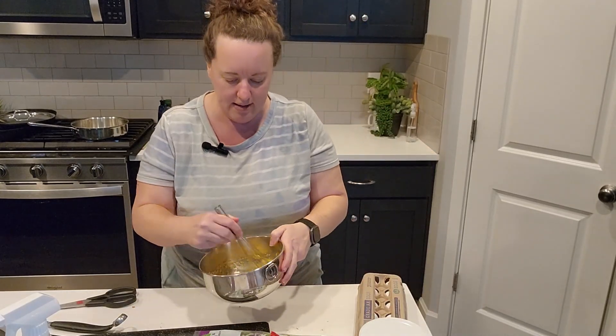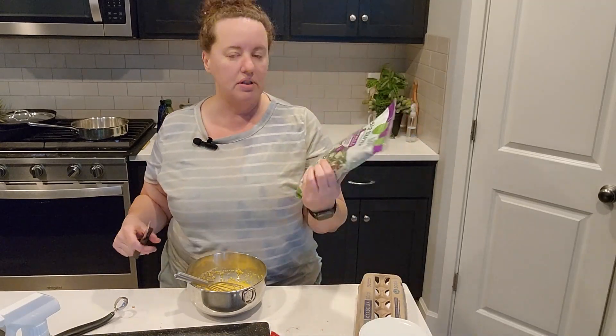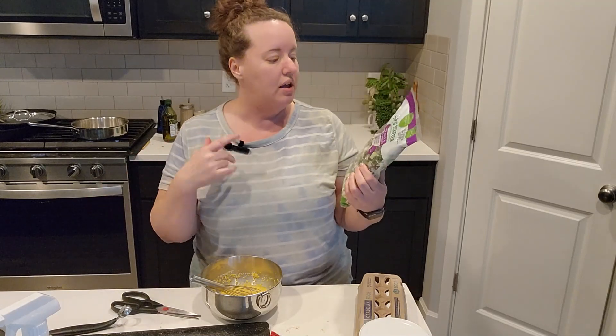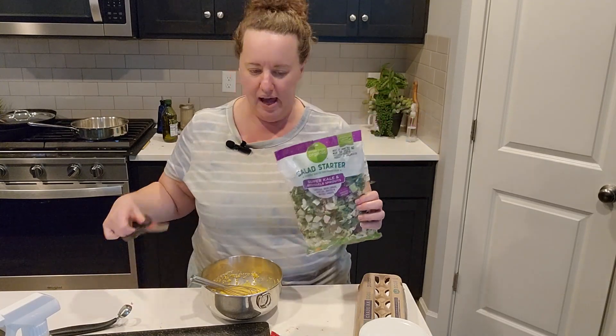I'm guessing that was maybe — we're not going to give y'all an amount because I don't know. I'm really excited — I filmed this at the grocery store today. Normally I would add some shredded vegetables, but this is going to make it so easy. Normally I'd shred some carrots, cabbage, and broccoli, but this is kale, cabbage, radicchio, broccoli, and Brussels sprouts all shredded up in a package for me.